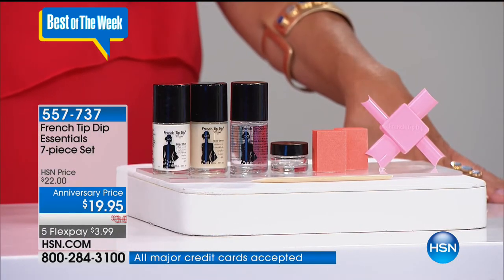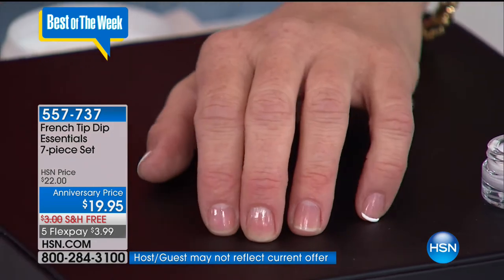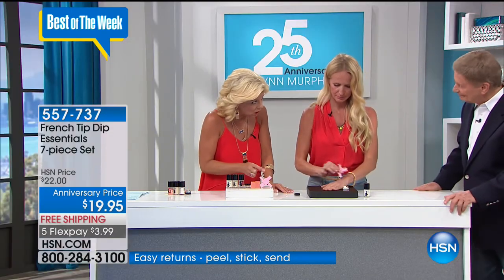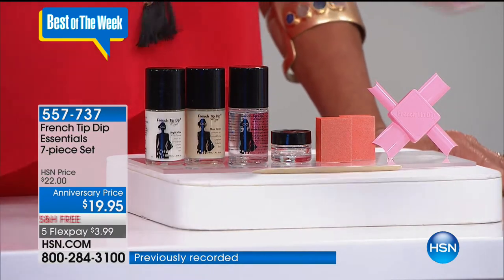You're going to pour your bright white nail polish - or any polish you have - into your provided dip jar. It's imperative you follow instructions in the kit. You dip upside down, wipe as you would any polish, just touch and leave, and it's flawless - just that simple. The tool does all the work. If you make a mistake, you just wipe it right off. Five flex pays - this could be one of the lowest flex pays at $3.99 to get this home.